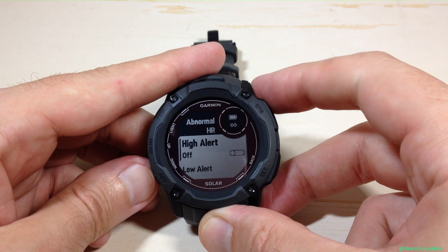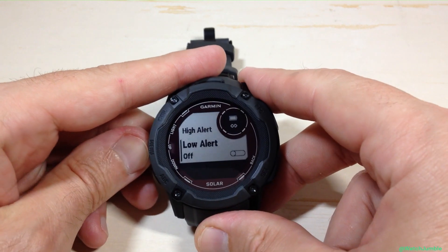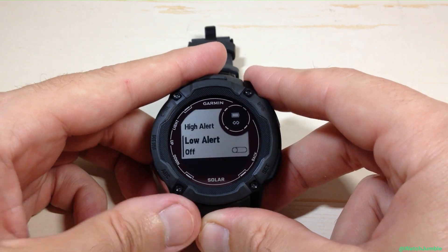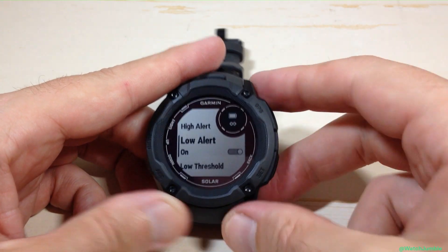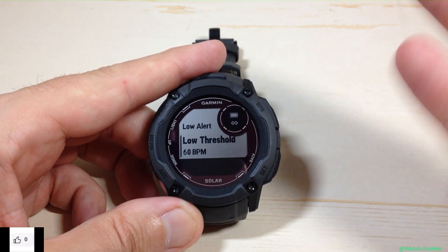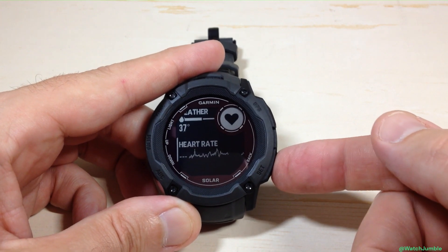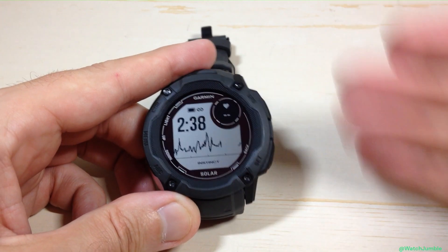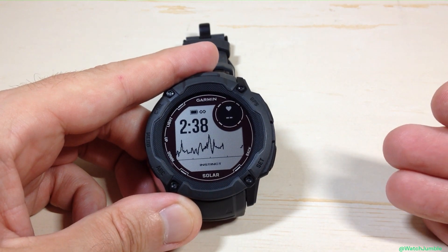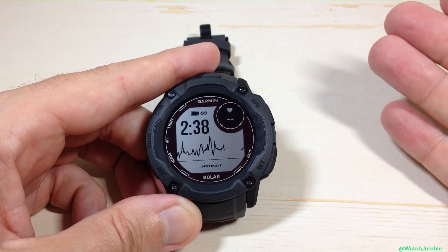If you start getting alerts too often, you can go back in and adjust them. You can also just toggle these off if you decide you don't want to get any alerts. You don't have to have the high alert on if you just want the low alert — that's totally fine — and it'll remember whatever value you had set. Set it the way you want and then press the back button to get back to your main watch face. That's one way to do it using the glance.